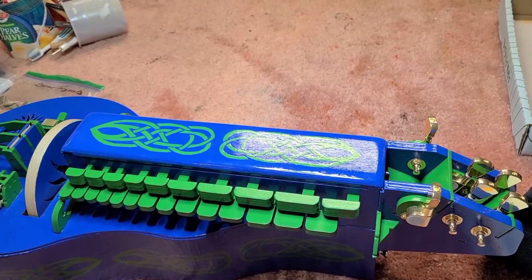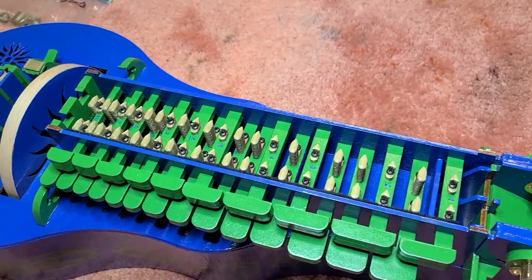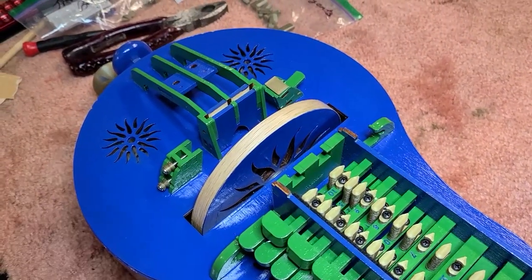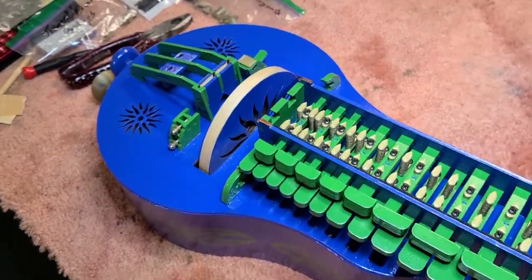Okay, here are all the keys and tangents in place. I will admit I'm glad that's done. Join me for the next video where I'll get the melody bridge set up, and perhaps get some strings on this thing. Bye!